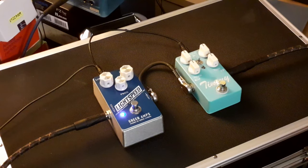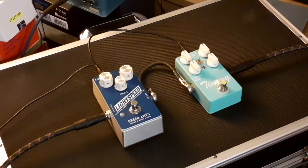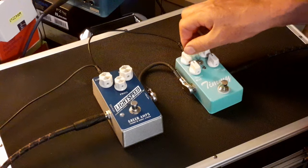For me this is like a transparent overdrive shootout. The Greer is very transparent — with everything set at midnight it's hardly adding anything. It's adding a little bit of compression, not much, but it's just a little bit. It just makes this pedal a joy to play — very subtle. It's not as noticeable in the Timmy.